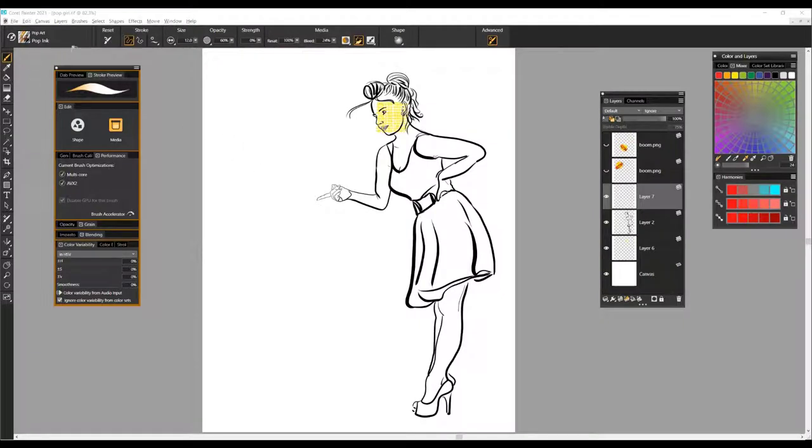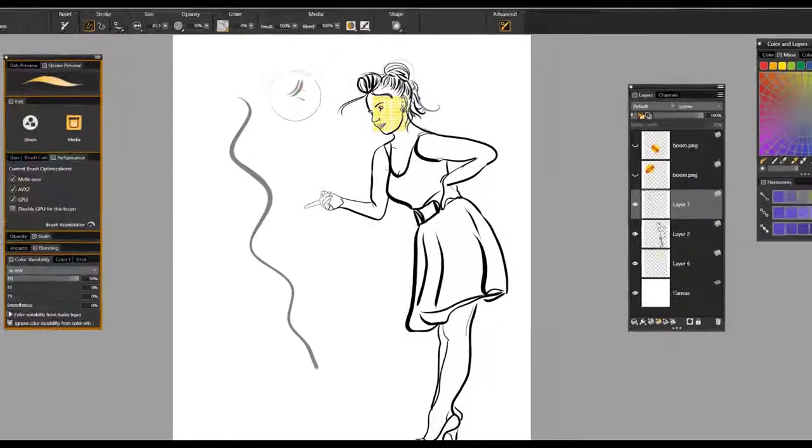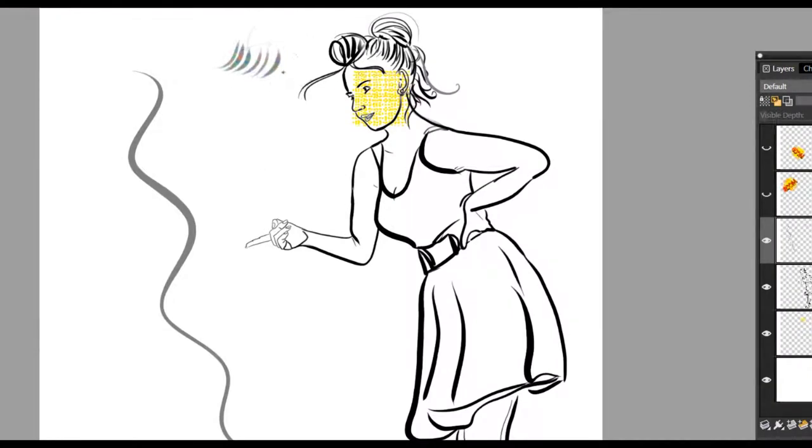The next brush is Pop Ink, which I talked about earlier — it's a beautiful, expressive brush to use for inking, illustration, and drawing. The next brush is called Pop Lashes. With this brush, the hue setting is also up, making it a really nice brush for creating eyelashes with color variability within them. If you just want to paint with a solid color, just bring that hue setting down. And that's Pop Lashes.